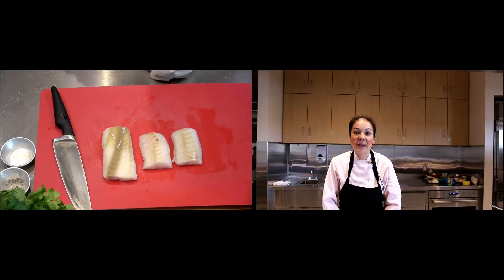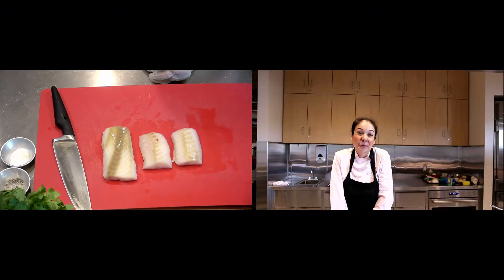Hi, I'm here to show you how to make fish piccata — in other words, fish with lemon caper sauce. We have this all the time with chicken, but it's actually really easy to do with fish too. I'm using a firm white fish today, cod, but you can really do it with anything as long as you're gentle with your fish.